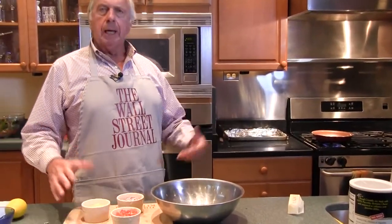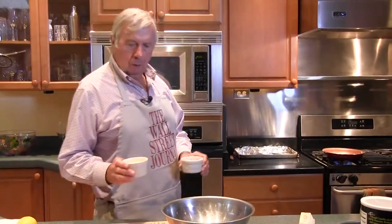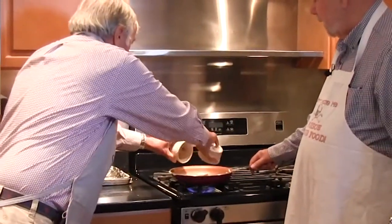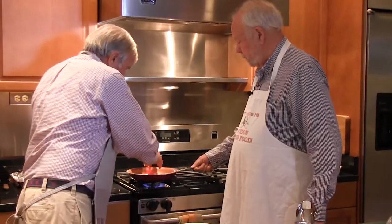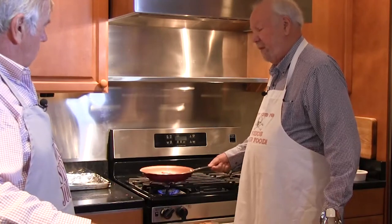My sous chef Giorgio is heating up the olive oil and butter. Why do we do that? It controls the temperature. Since these vegetables are going into the crab cakes, we want them softened up. So I'm going to dump them in there. Sautéed onions are right up there with sautéed bacon.